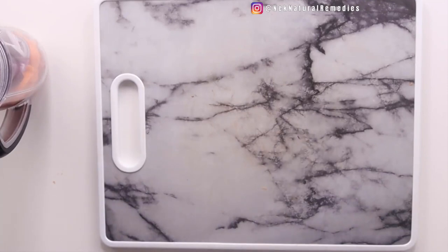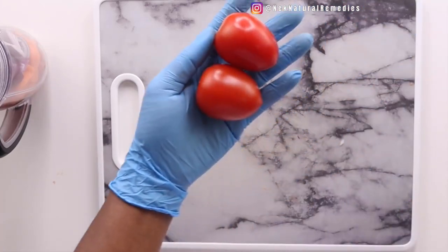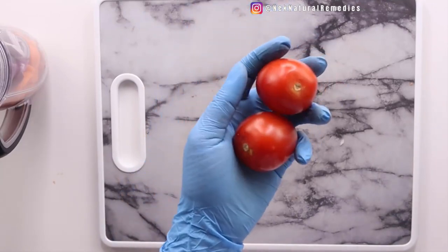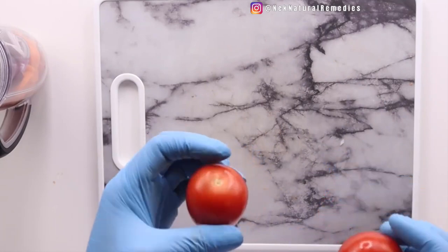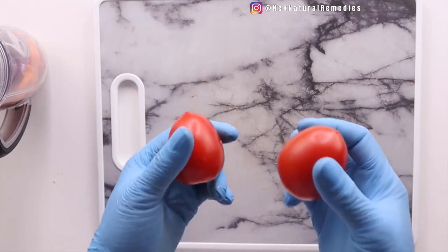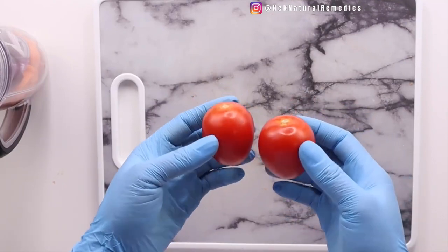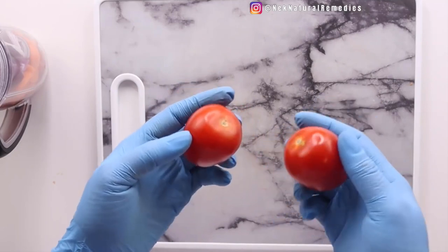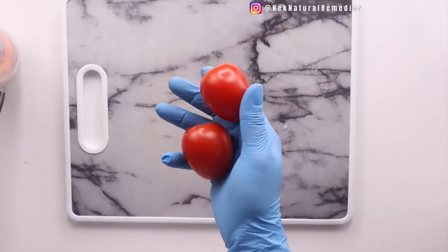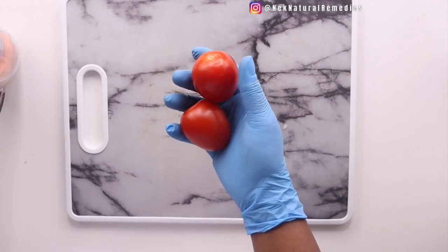The next ingredient, which is also important in this recipe, is tomato. I'm using two small tomatoes — if you have a bigger one, you might use only one. Tomatoes are good for the eyes. One thing I want you to understand is that any of these vegetables that have bright colors are good for the eyes. There are a lot of them. They are very, very good for the eyes. If you really want to clean your eyes and improve your eyesight, be eating all these bright-colored vegetables. Please start today to eat tomato.